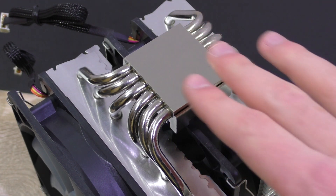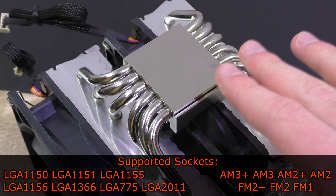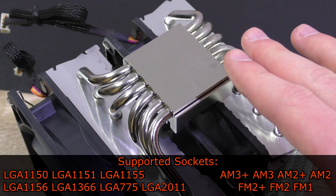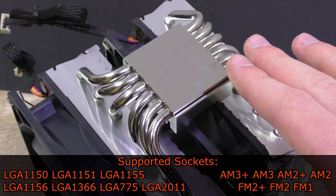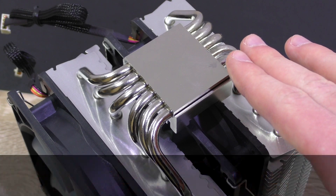Scythe is well known for their wide range of socket compatibility, and there's no exception with this Fuma. Intel LGA 1150, 1151, 1155, 1156, 1366, 775, and 2011 are supported, as well as AMD's AM3+, AM3, AM2+, AM2, FM2+, FM2, and FM1.